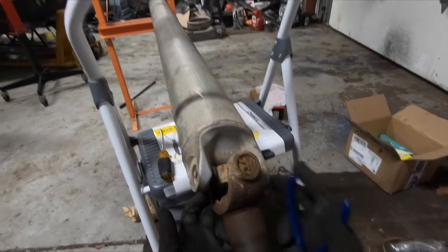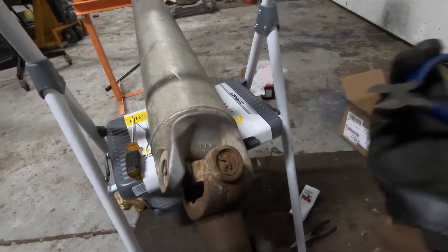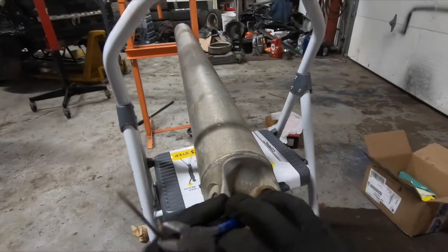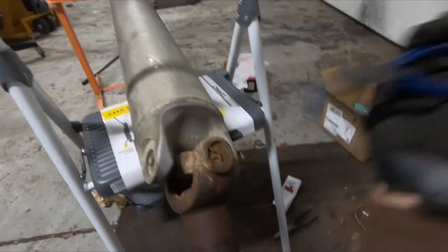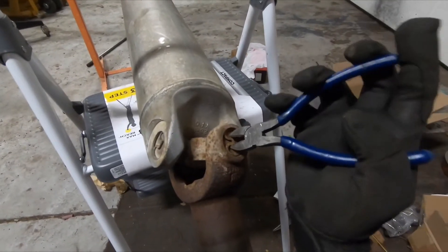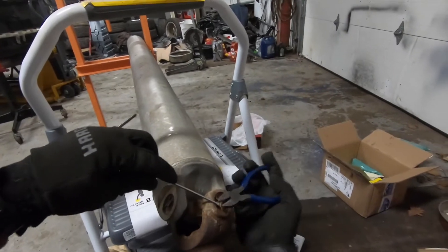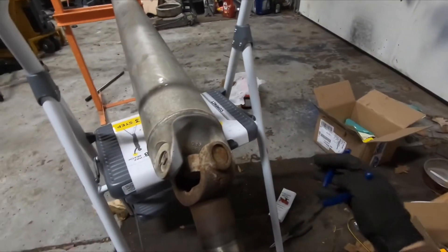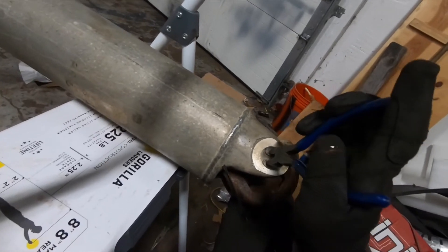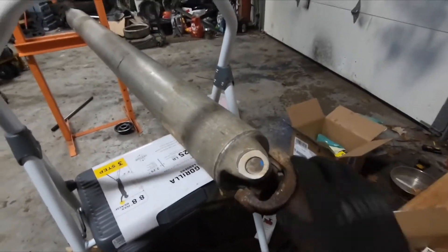The side that goes up against the rear axle only has two retaining clips. To get these clips out, I'm using wire cutters and a flathead screwdriver. You grab the clip and pry it out — the screwdriver brings out one side so it opens back up. Same thing with the other clip, just pry it down and the clip should fall out.